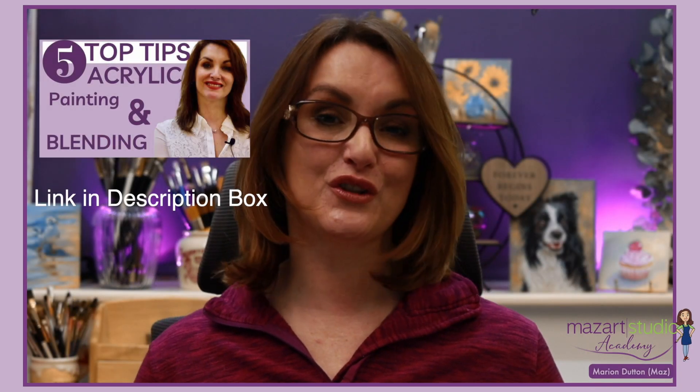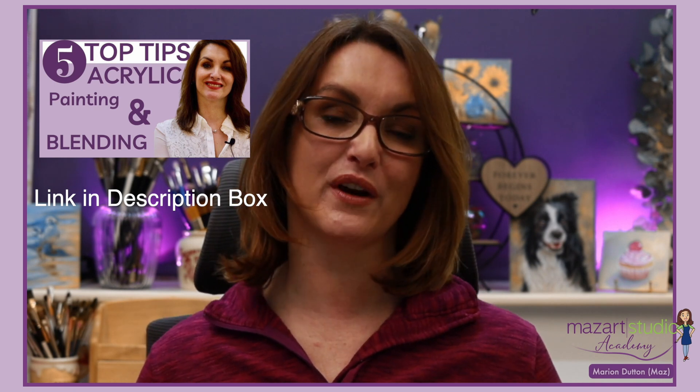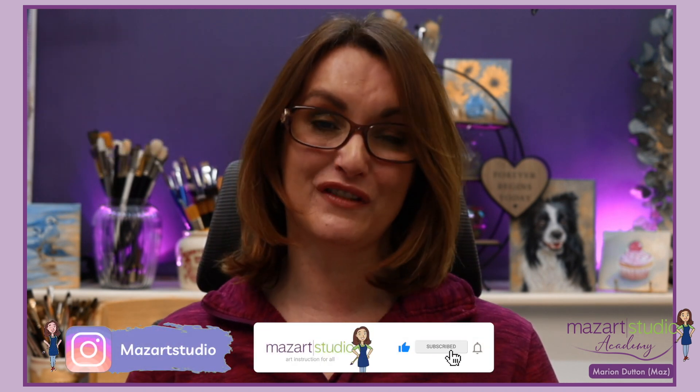I really do hope you've enjoyed this tutorial and it's given you some ideas how to add those multiple layers to really bring your acrylics to life. If you are getting value from my lessons on this channel, don't forget to hit that like button and subscribe if you haven't done so already. Thanks for watching and I'll see you again in the next video.